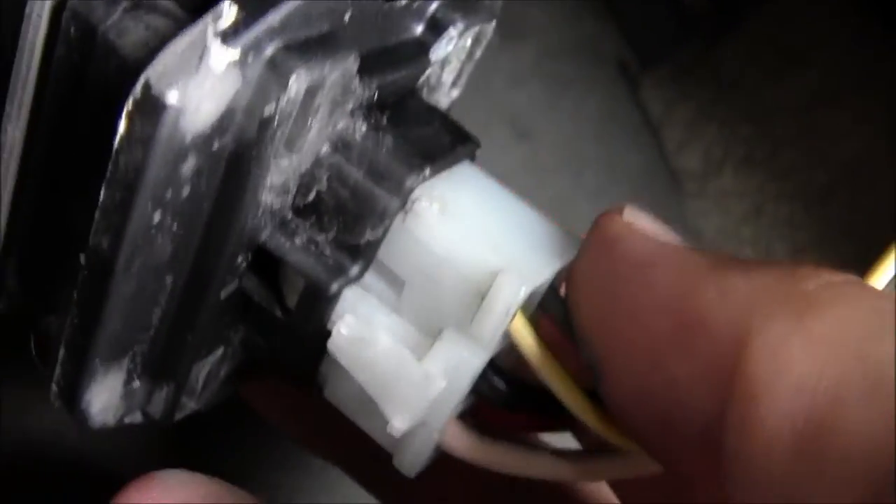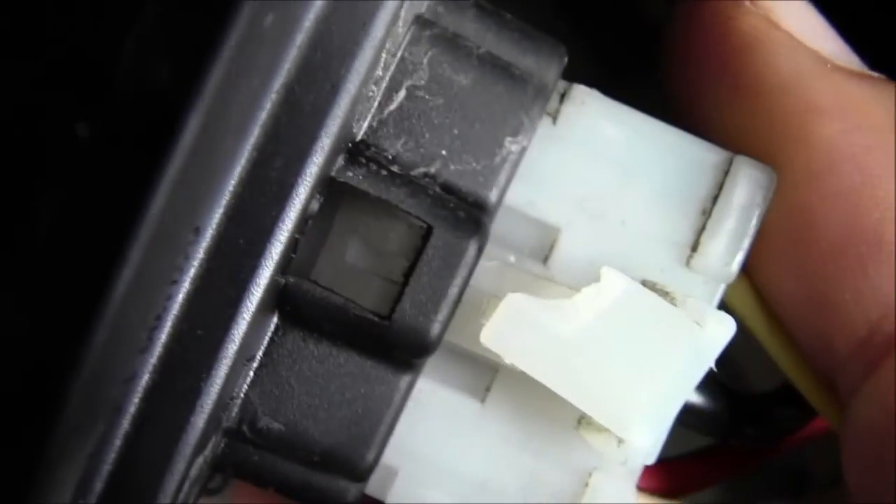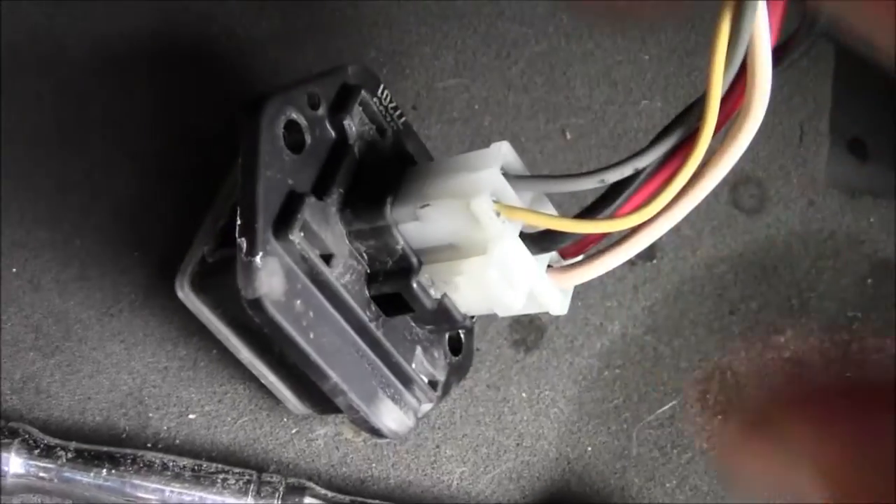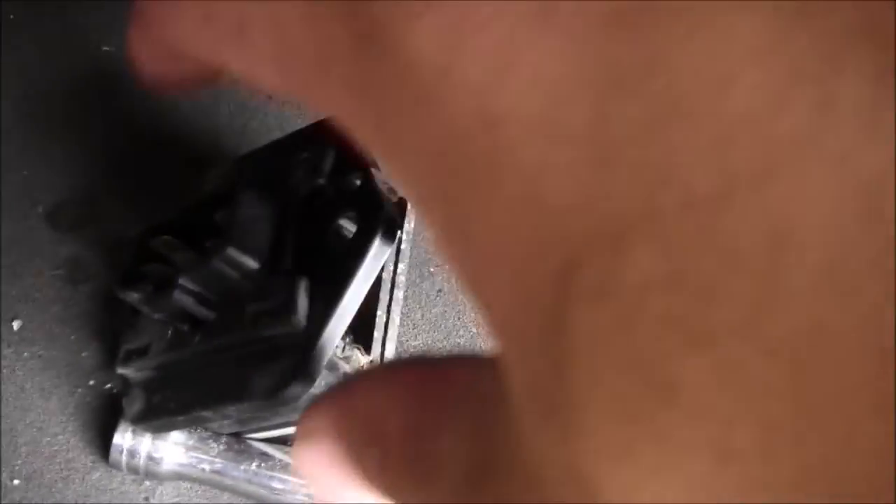There's some dust coming off of it. I need to get that electrical connector off. I see what the problem is now — I need to push in right there with the flathead screwdriver to release it. It really didn't want to come out of there.